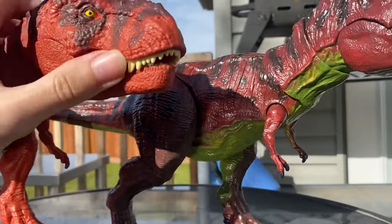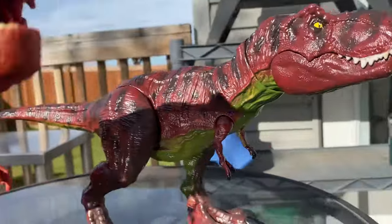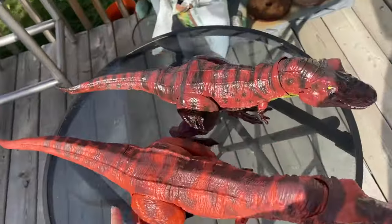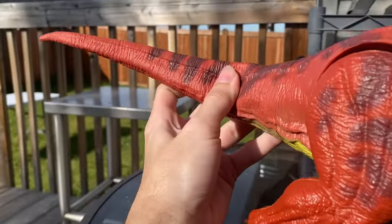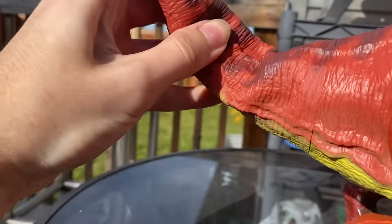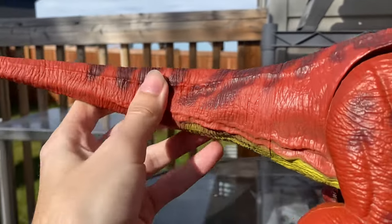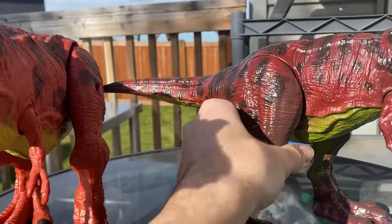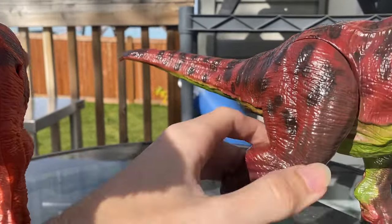This one is a bit bigger — they scaled it up from the chomping Rex, I'm pretty sure. The tail articulation has some sort of metal rod because it's the real feel bendy skin. And of course the chomping Rex just has that rotating joint for the tail.